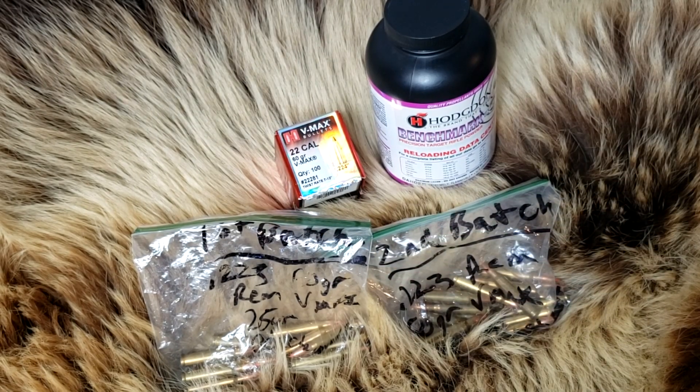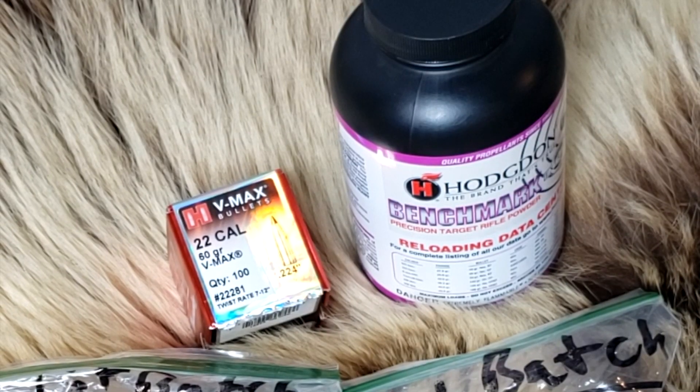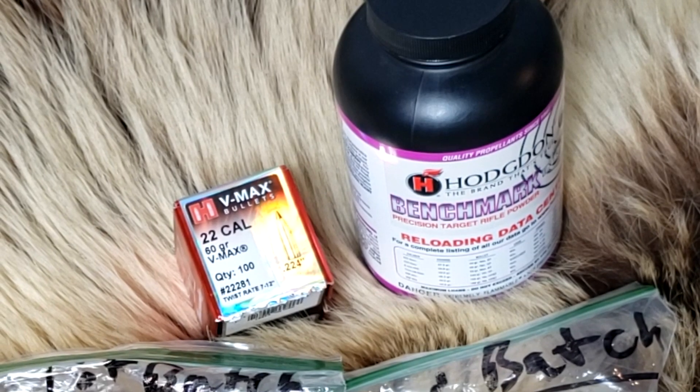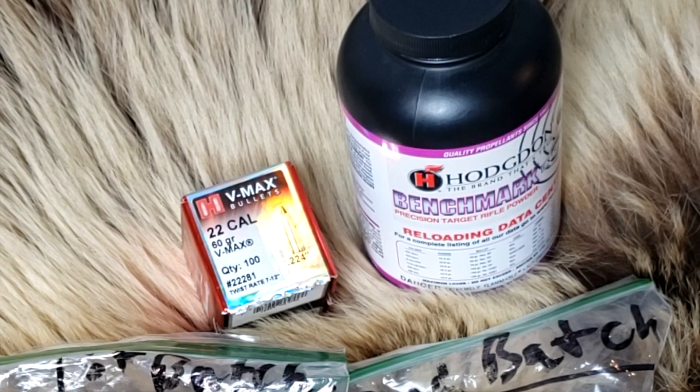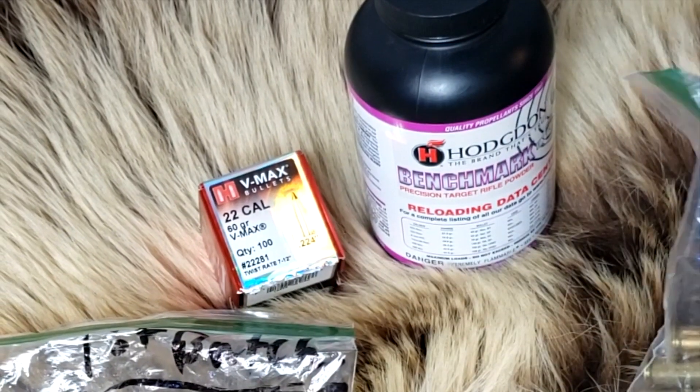We're going to do a chronograph test out of four barrel lengths. If you want to know about the specific load, hit me up on Instagram, MeWe, TheJump, Facebook, and I'll tell you about the load. YouTube is not freedom of speech when it comes to reloading, so I won't tell you about how I did it.